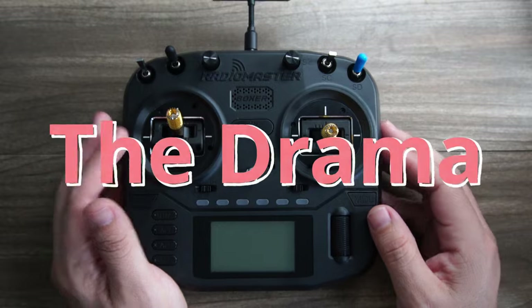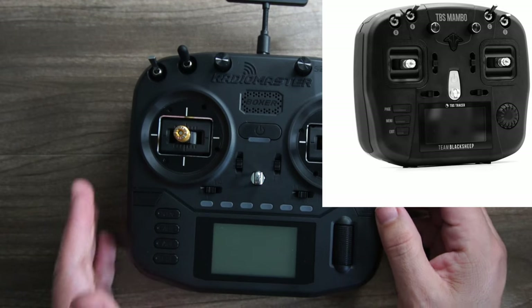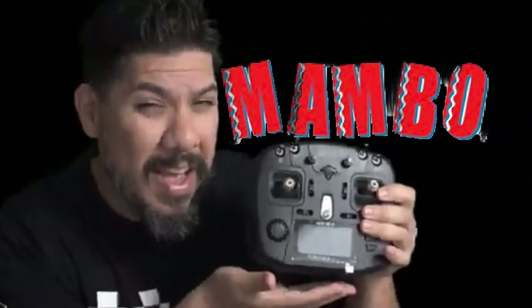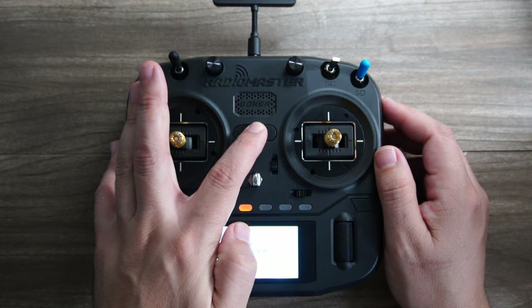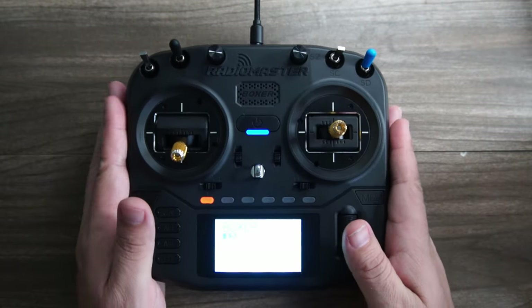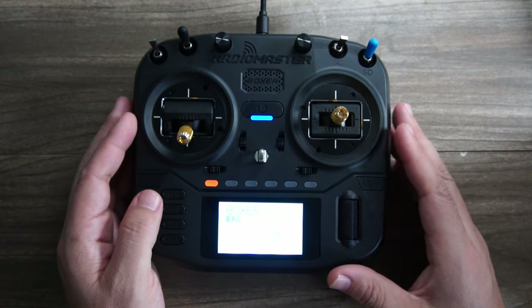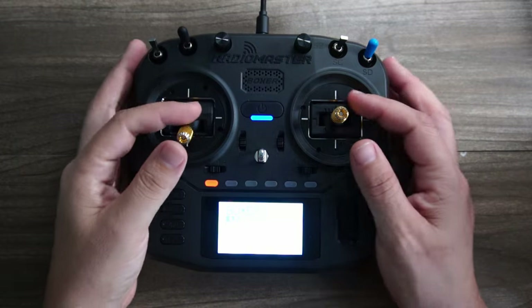Now we have to talk about the drama. The size, shape, and feel is similar to the TBS Mambo radio that I reviewed last year. I found myself reviewing that radio wishing for three things: one, full-size gimbals for all the reasons mentioned; two, EdgeTX built-in instead of the offshoot FreedomTX, which is still pretty good but misses some of the upgrade trail that the EdgeTX dev team is constantly adding; and three, a more common protocol built-in other than Team Black Sheep's Tracer, which is not that widely used. ExpressLRS is now the standard for built-in modules, and so this Boxer gives you all three.